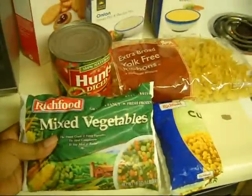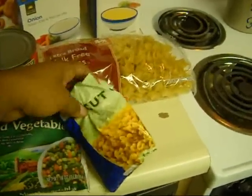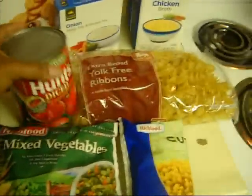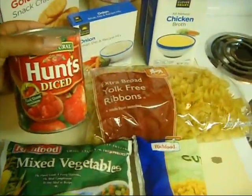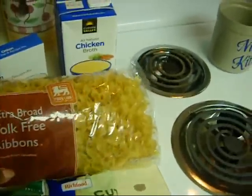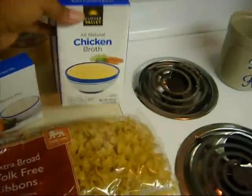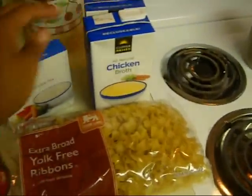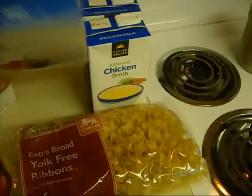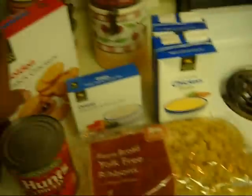...a bag of frozen mixed vegetables, the rest of the corn that I have left over, some Hunt's diced tomatoes — you can use any brand you like — some egg yolk noodles, chicken broth. I like to use the resealable kind. I actually have two to make a good chicken stock, and I also have my onion soup mix package.